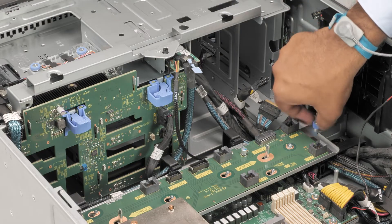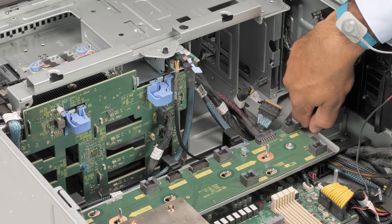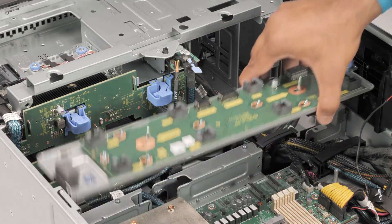To remove the fan board tray, loosen the captive screw and slide the fan board tray to the right of the system to disengage it. Lift the fan board tray out of the system.